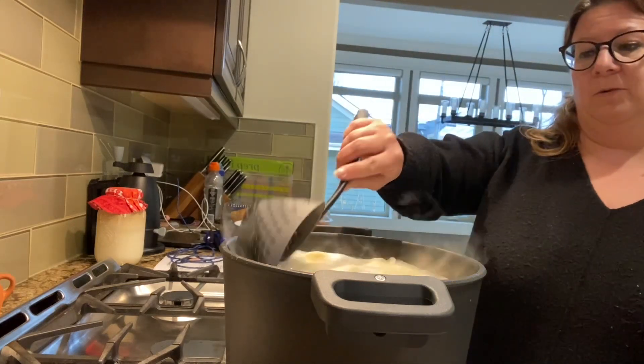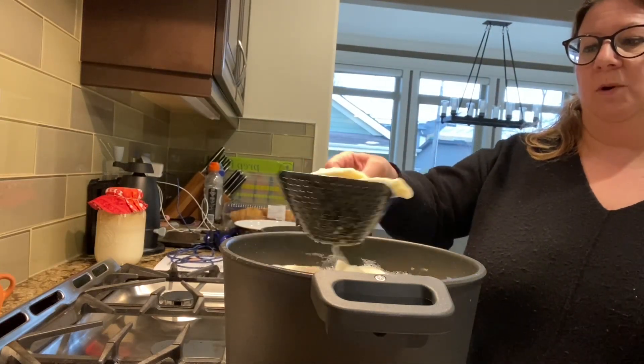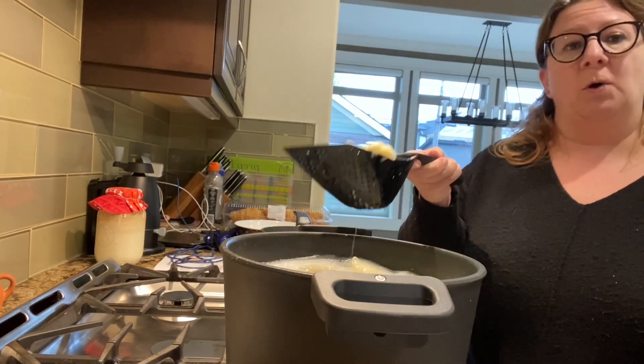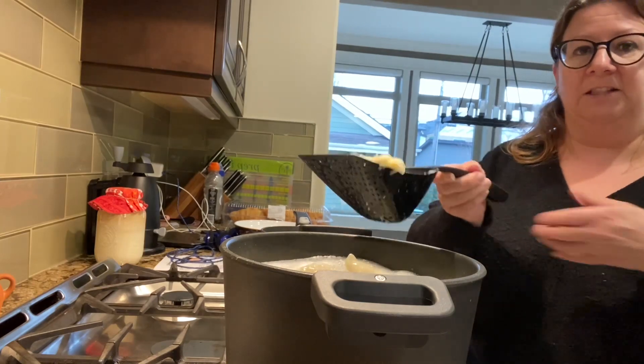As you all know, when you cook pierogies you need to take them out when they boil — lift the top. We have this thing called a scoop and drain, so instead of having to pick up the whole pot and dump it, because it's rather heavy...